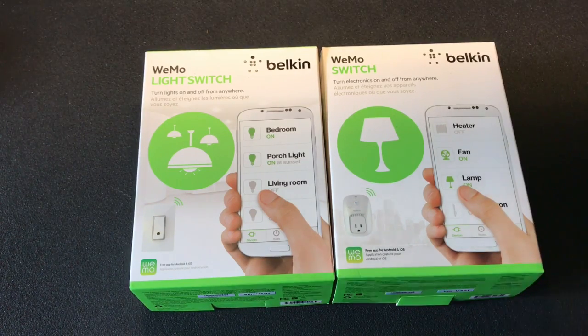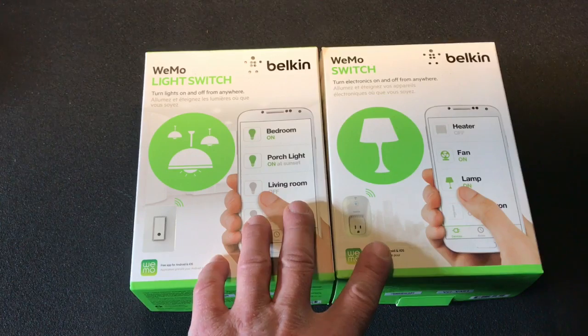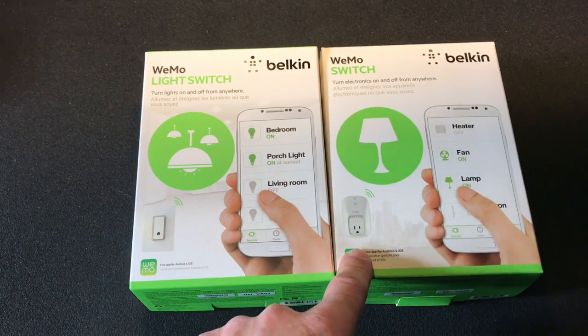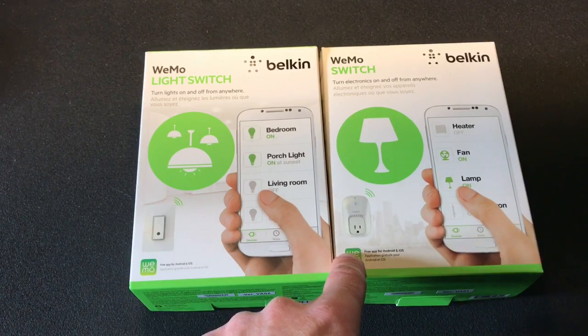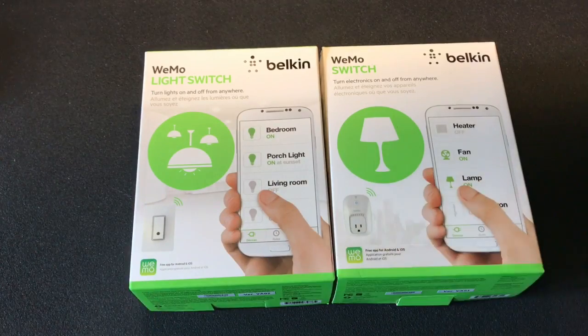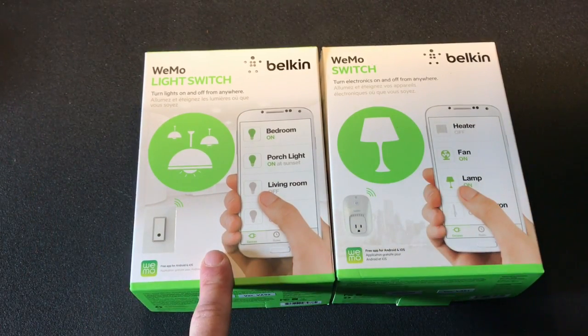A couple of things to note: the Wemo switch itself is really simple to use. You plug in your lamp, your heater, your fan, open up the app, sync it up, and you're good to go.